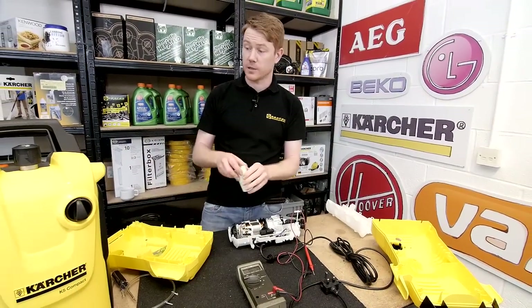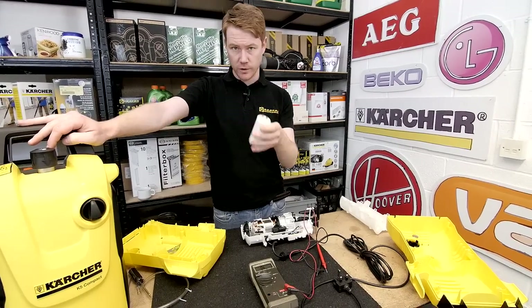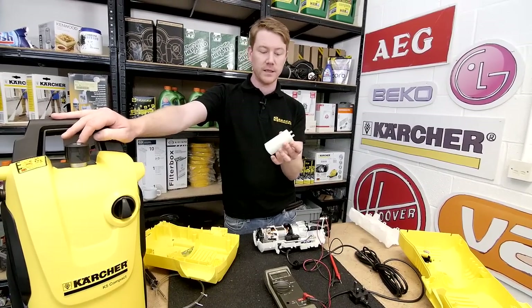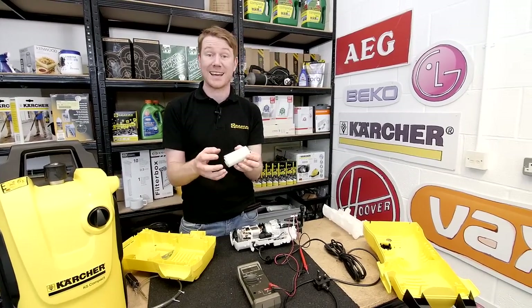Some motors, like the one on this K5 Compact, will feature a capacitor. If you turn your pressure washer on and the motor stops, or it makes a loud buzzing noise or buzzes continuously, suspect and examine the capacitor. You'll notice bulge marks on the capacitor or burn marks and blackening on it.